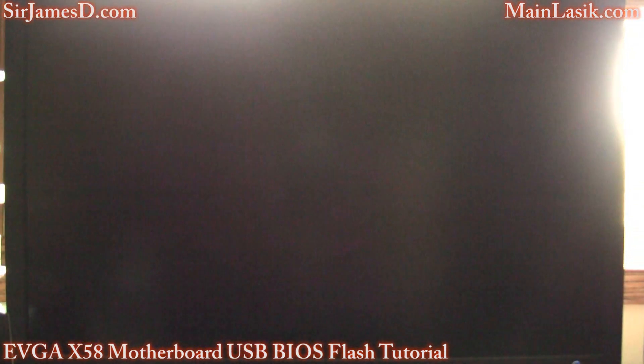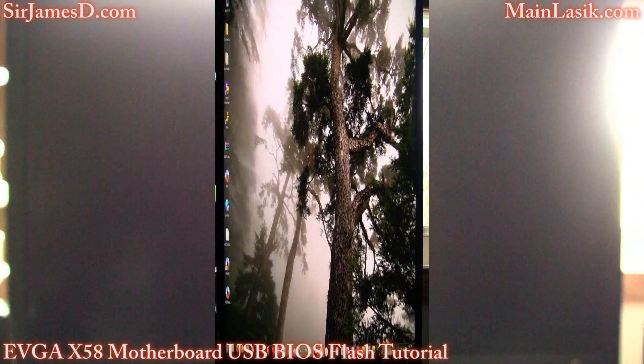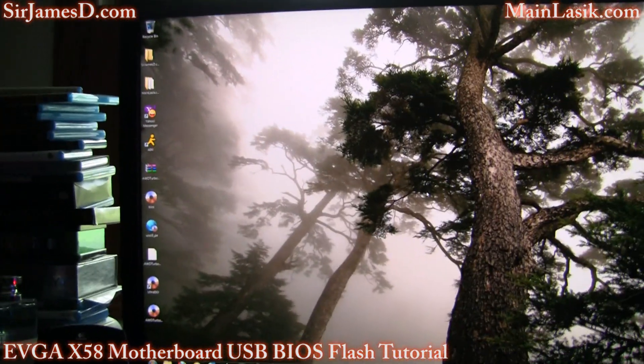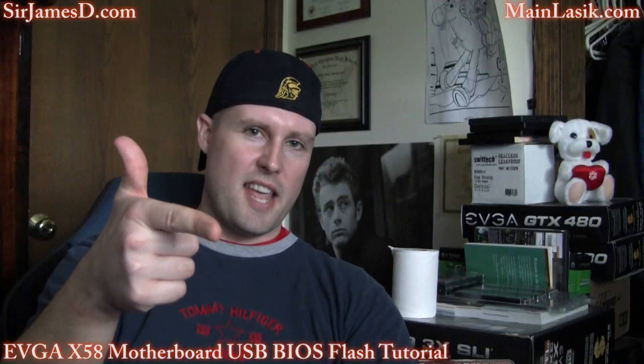And you are ready to rock and roll. I hope this video helped you out. Please remember to subscribe over at SirJamesD.com and check out MainLASIK.com as well. Talk later.